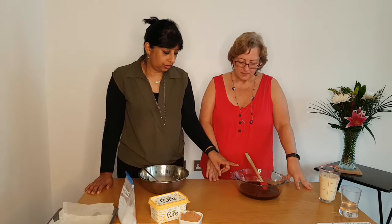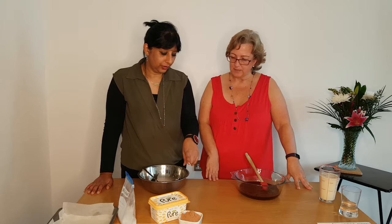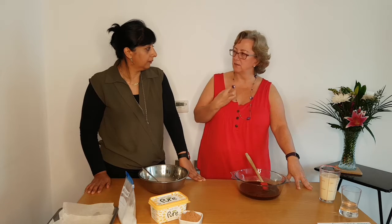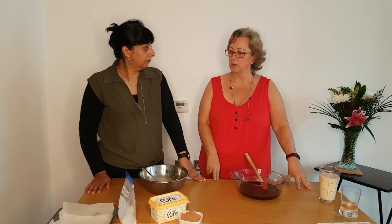I noticed you've got chocolate in there but that's also cocoa. Isn't it overpowering? You'd be surprised — you need both to get that real depth of flavour, that lovely chocolatey, chewy flavour that you get with the brownie.